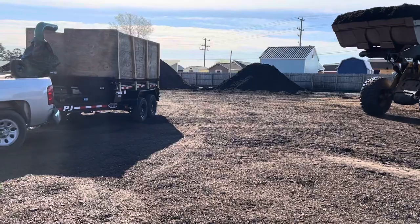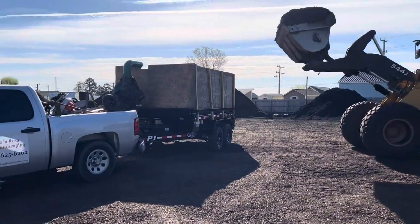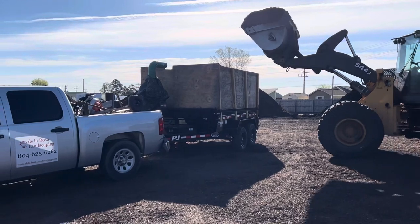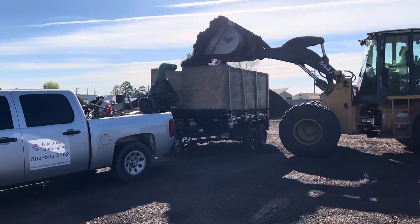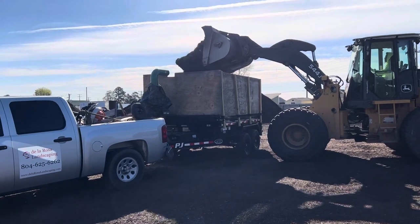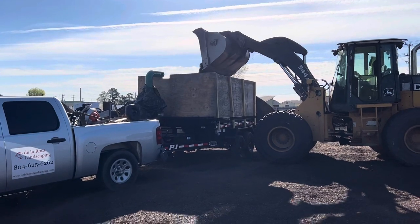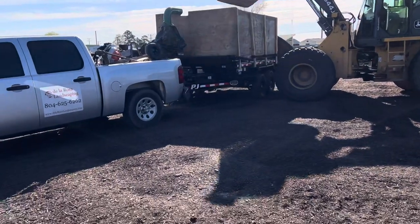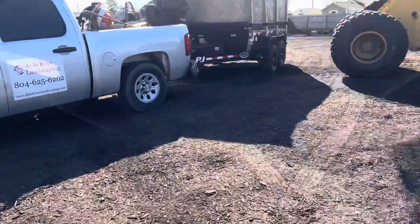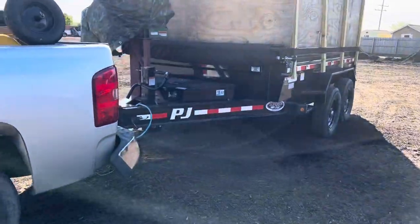That mulch right there — we're gonna put down nine yards at one customer's house, and then after that we'll go pick up another four and go to a different customer's house. We were going to do it Monday but there's a 90 percent chance of rain, so there it goes. So far so good — we'll see how the drive goes.